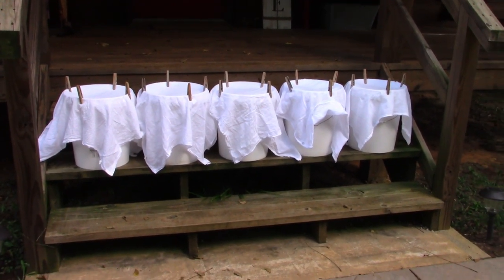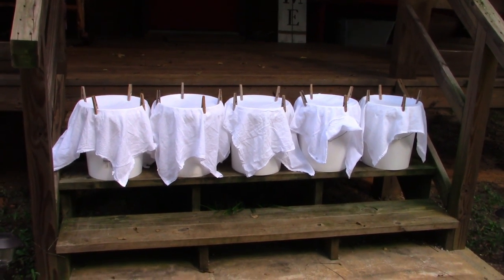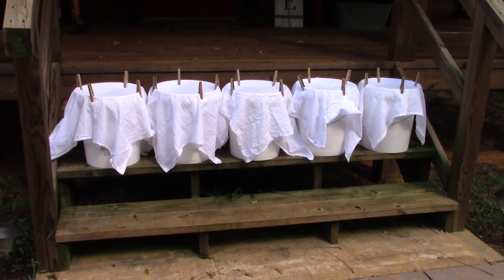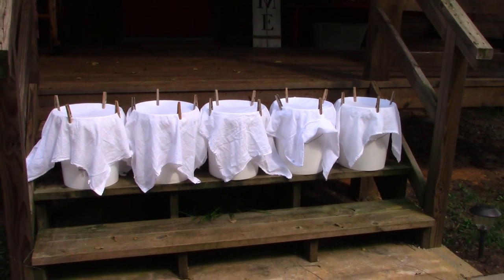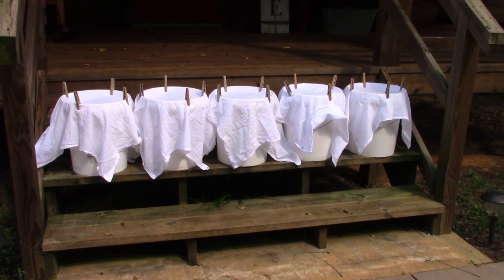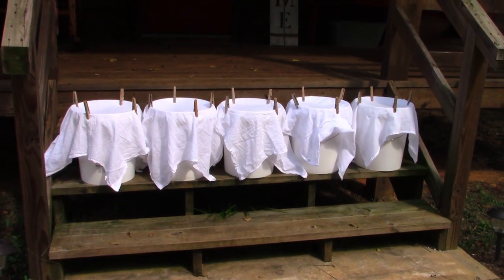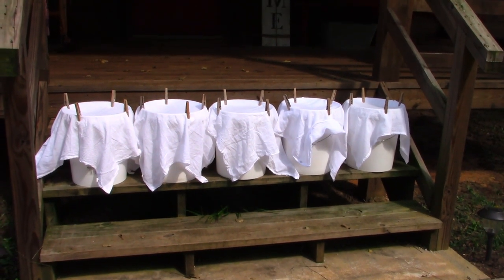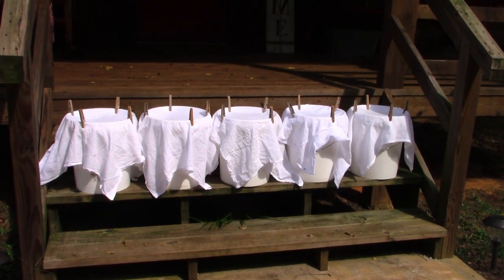On good rainy days we can do this three or four times, and it wouldn't be any trouble to get 75 or 100 gallons of water in a short amount of time. It takes maybe a good hard rain less than 10 minutes to fill the buckets. It's just a simple, primitive little way to capture water when you don't have a gutter system and rain barrels set up.